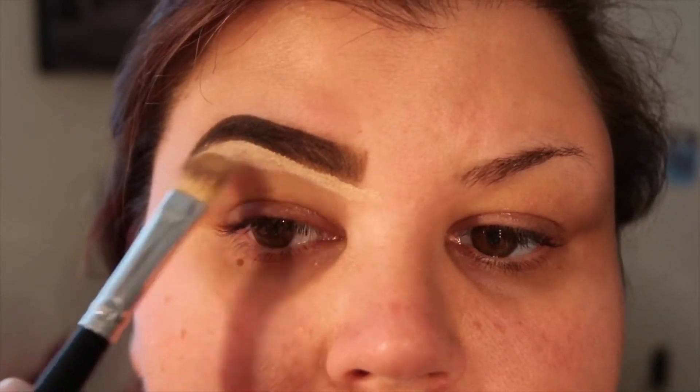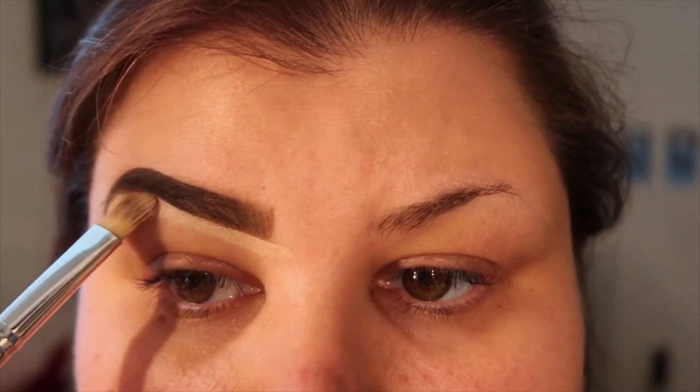After I fill it in to the shape that I want, I apply concealer underneath to clean up the bottom line.